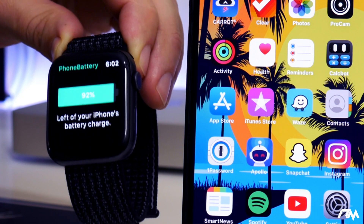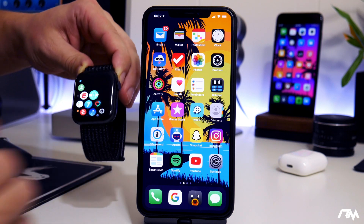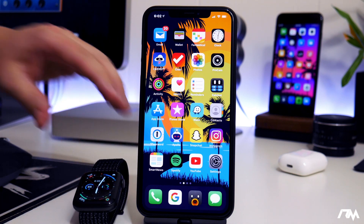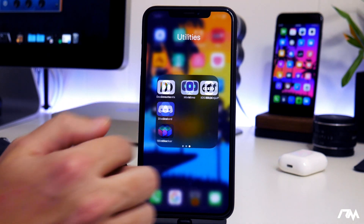I thought that this was incredibly useful and very cool to have. So as simple as that, you just open up the application on your Apple Watch and you can see your battery life. Now for those of you that don't actually have an Apple Watch, this is still a cool application and I'll show you why.